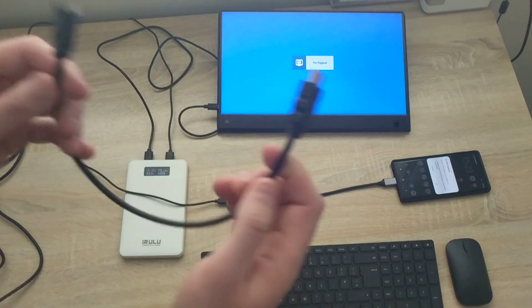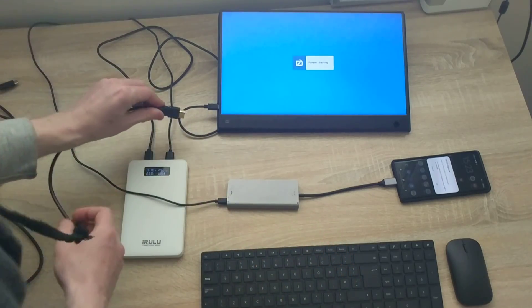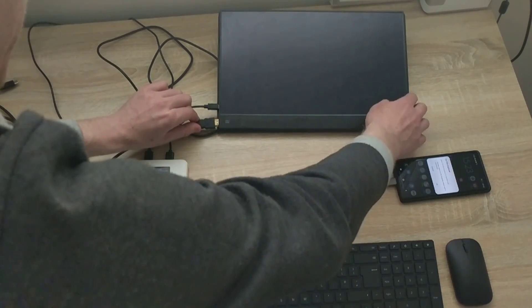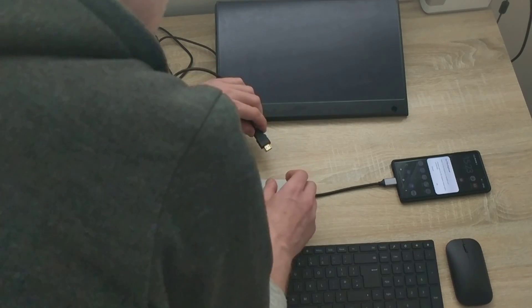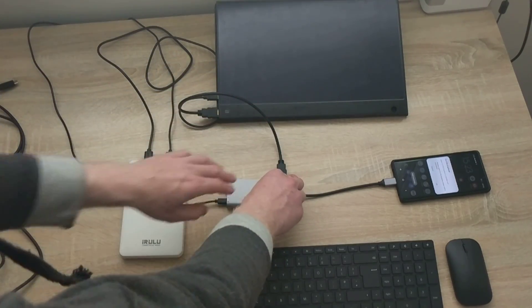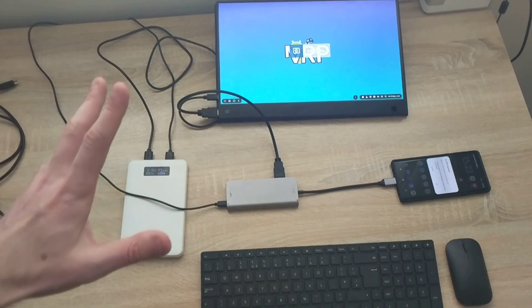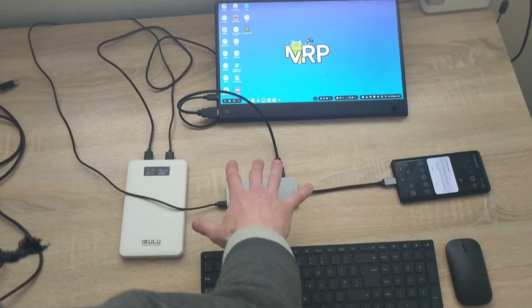This monitor has an HDMI connection, so I plug the HDMI cable into the monitor and plug the other end into the adapter. The phone tells me HDMI is connected and DEX is starting — great. So I now have everything connected.